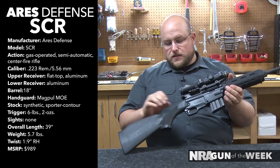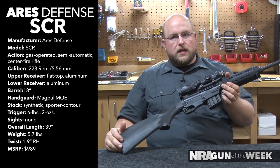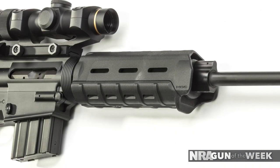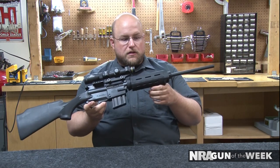Operation is a little bit different since you don't have a buffer tube. The buffering system is inside and acts much like a Benelli Inertia Drive, or a Beretta for that matter. Looking at the forend, you can see it's got a Magpul MOE split clamshell delta ring forend.